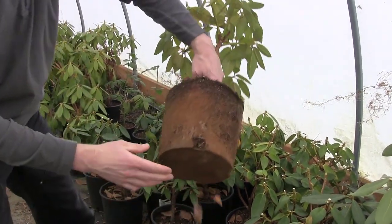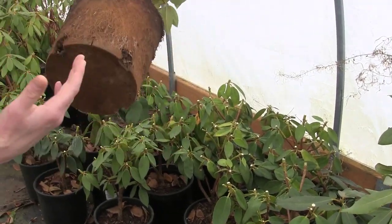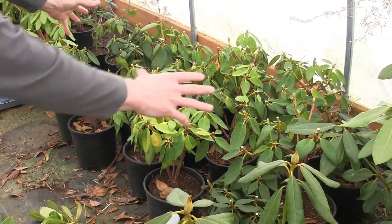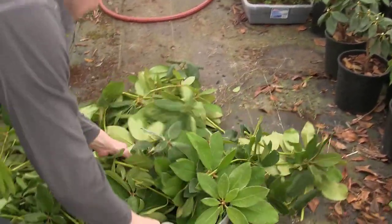You can see right now — see all those roots in there. They have just been in that pot too long. I should have up-potted them or sold them last year but because of the injury I didn't get a lot done in here. So now I've pruned all these Anna Rose Whitney rhododendrons back and you can see the mess that we've got right here.